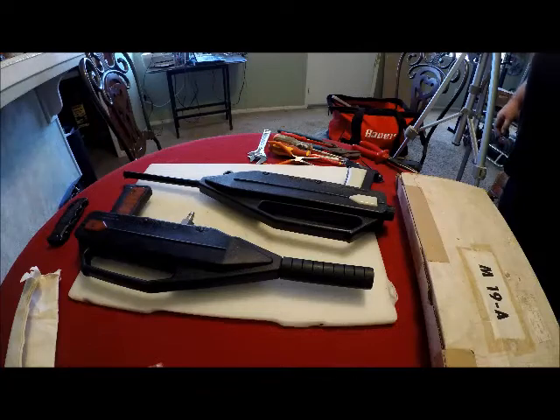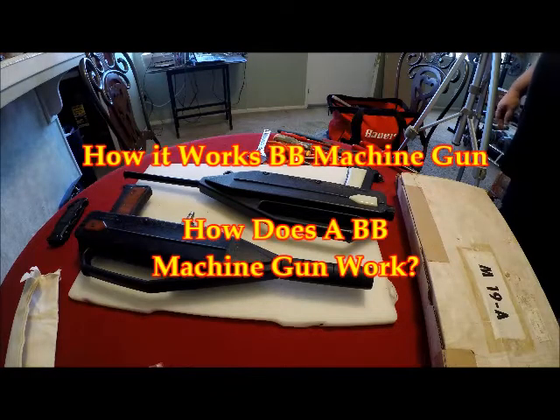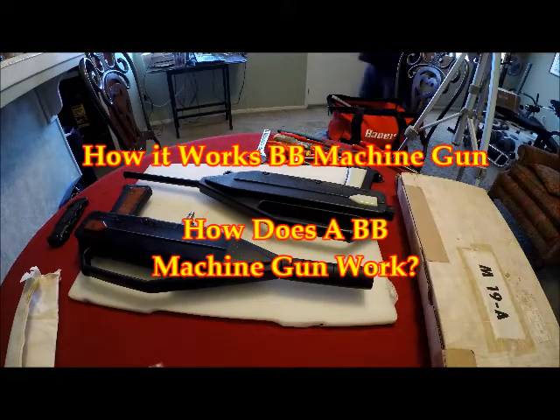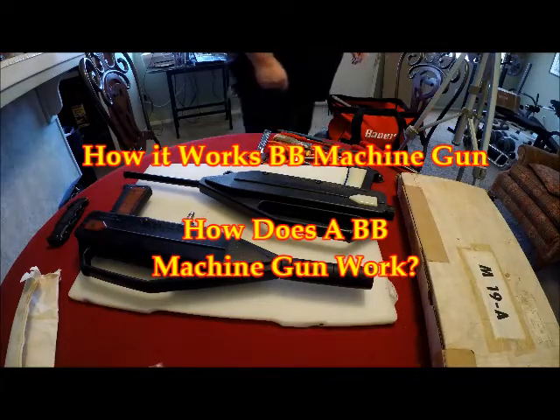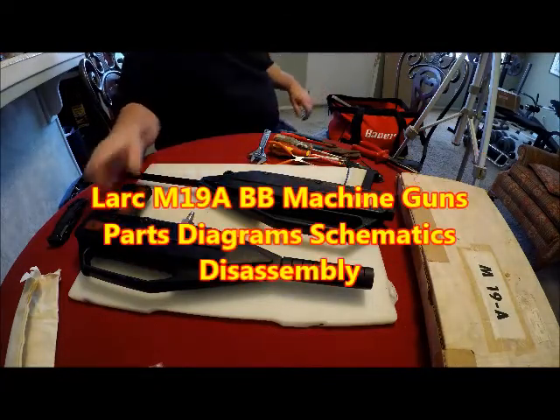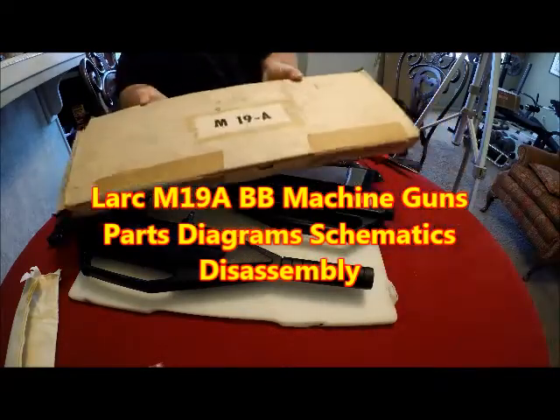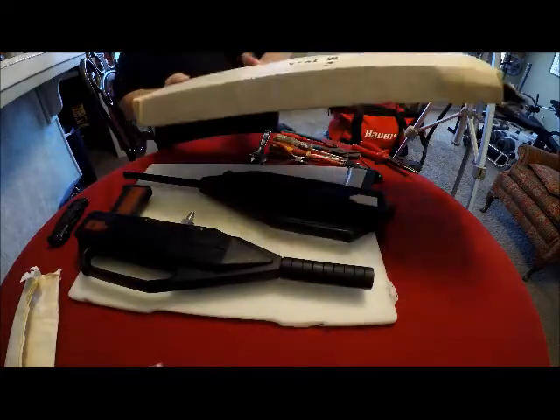How it works — BB machine gun. How does a BB machine gun work? Hello there, welcome to the Steven School Alchemy YouTube channel. So I've got a couple of Lark M19A model BB guns here from the 80s.